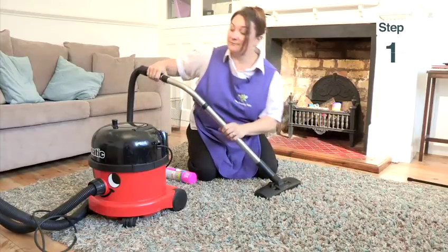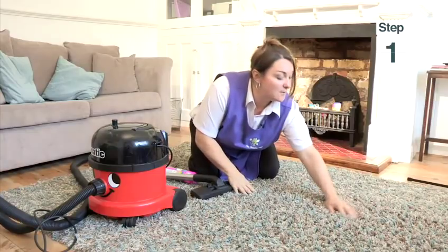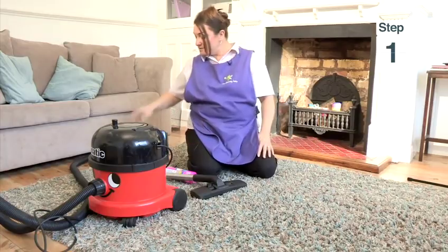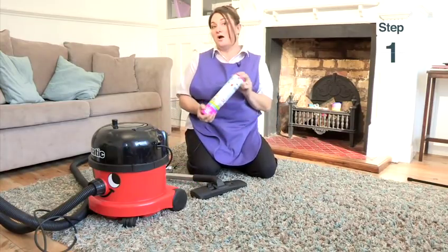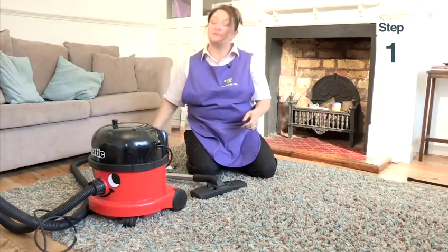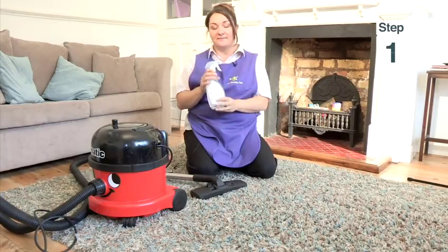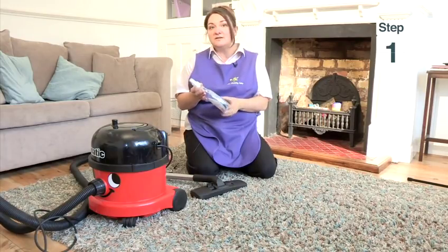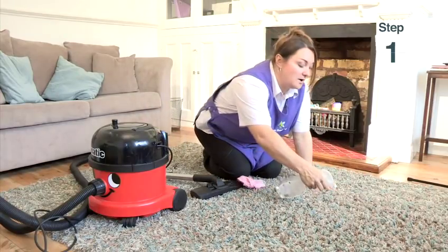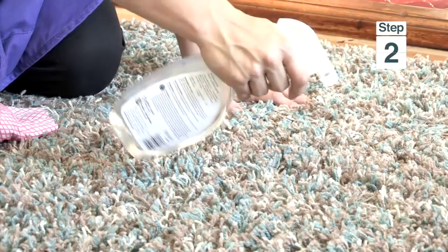There's a stain. I'm going to show you if you've got a stain or a mark on your carpet how to remove this. You can use a carpet spray but my best method of removing marks from your carpet is vinegar and water. It's just a natural ingredient and not a chemical. What you need to do is spray on your mark like this and spray over your mark.